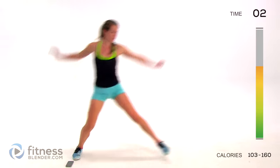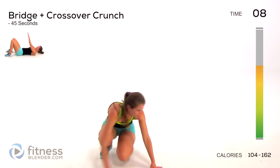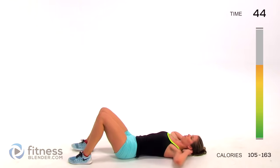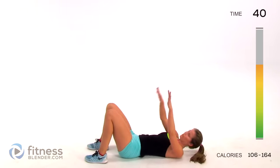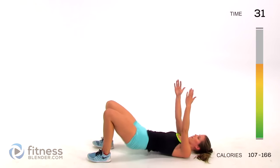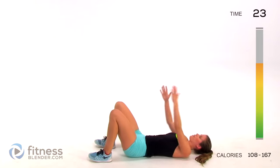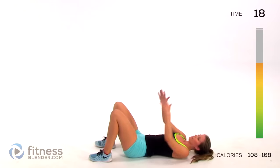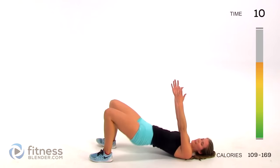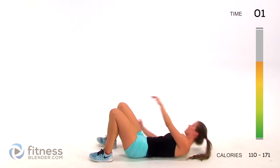Next up we're doing a bridge and a crossover crunch - we're going to drop down to the ground. We're coming up for a bridge and then taking your hands to meet the opposite side of the body - bridge and crunch to the side. You should feel this in your glutes, your back, and your thighs while you're pressing up for that bridge. As you crunch over you should definitely feel it in your stomach and your sides - squeeze your muscles.